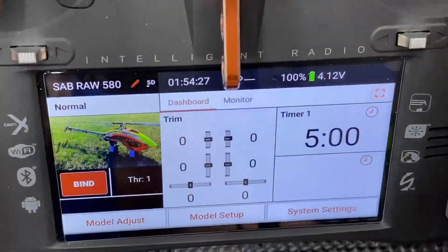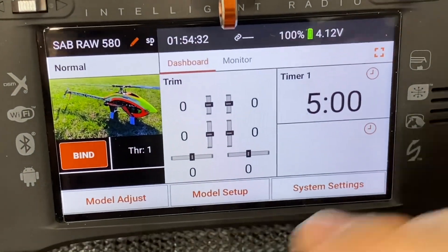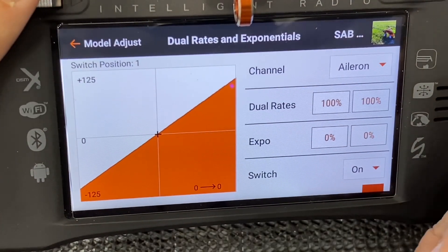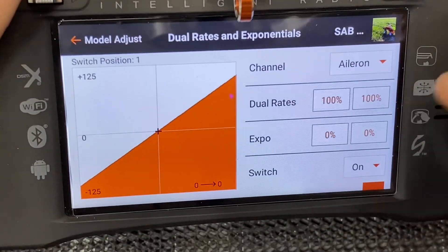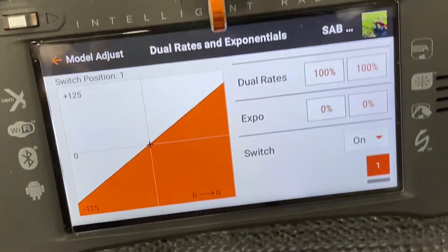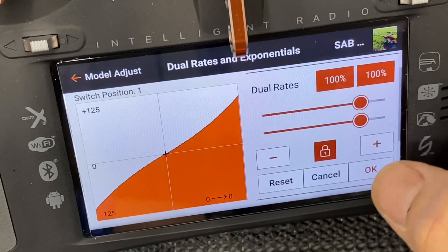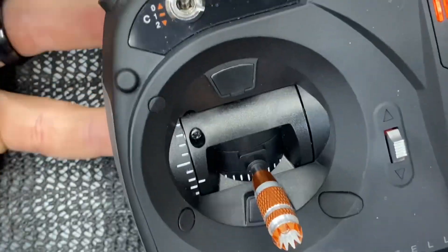For having the helicopter tamed down as a beginner setup, or as you progress, there are a few things we can do in the transmitter itself. We can go to dual rates and expo and create a dual rate and expo on all of our channels. On ailerons, you can decide if you want it on all the time or on a switch. If you want it on all the time, bring your expo up 20 to 40 percent. We'll do a 20 percent expo curve, and on a switch we'll put it on our flight mode switch.